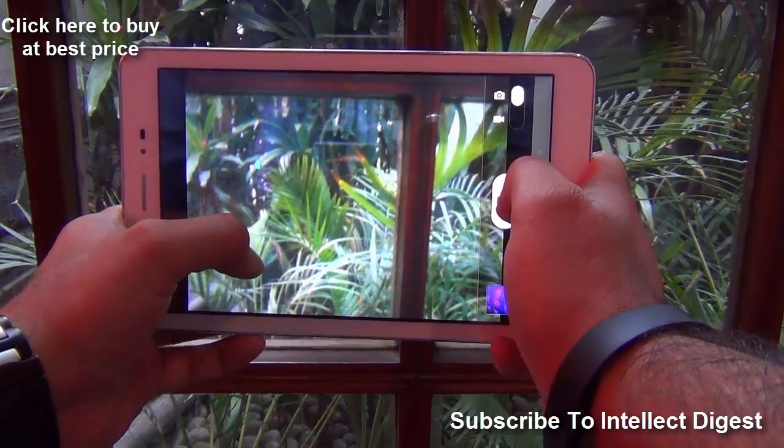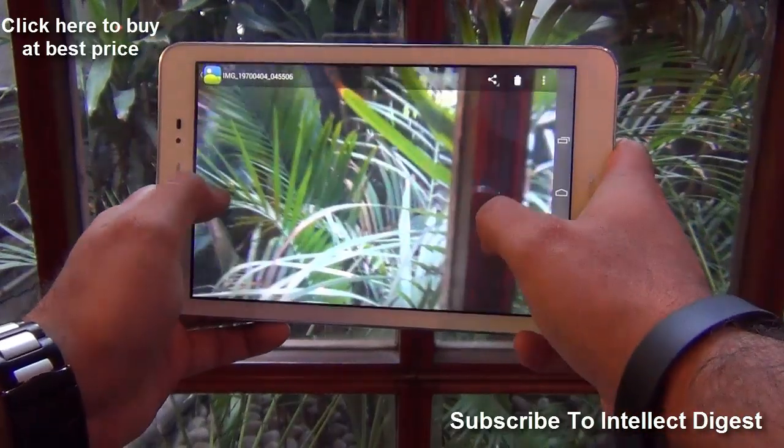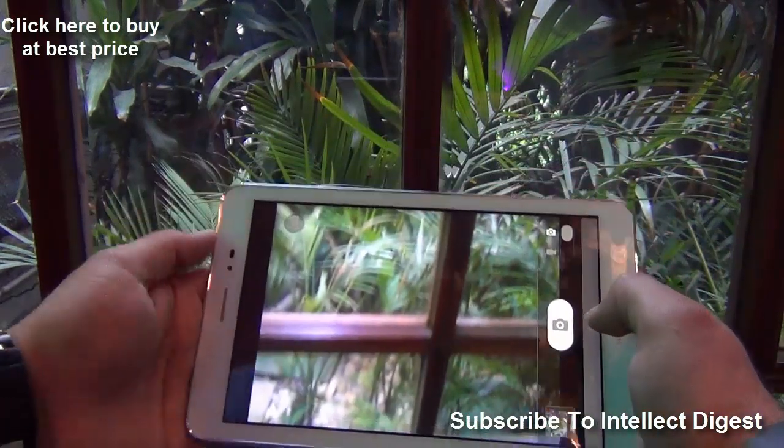Let me quickly show you the camera performance. This is the 8 megapixel rear camera that you are watching right now. It is fairly fast when it comes to taking pictures, and the clarity is decent — I would not say it's the best I've seen.